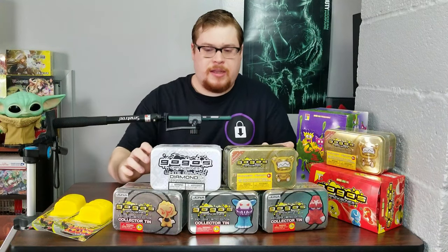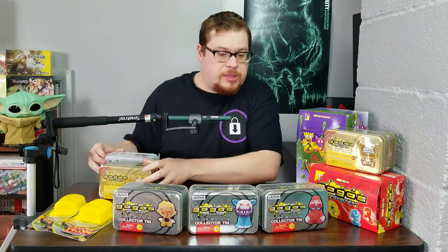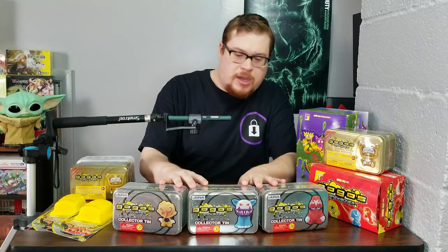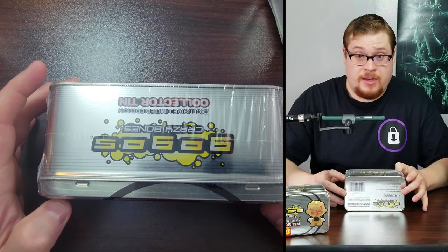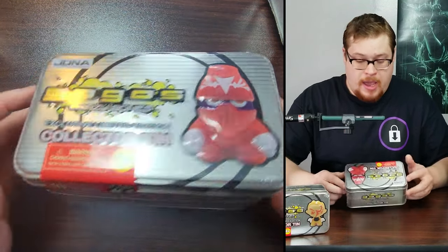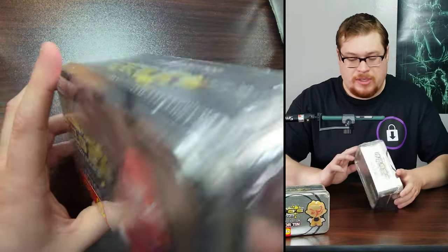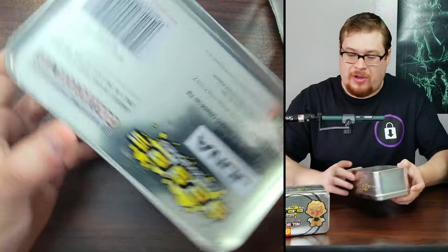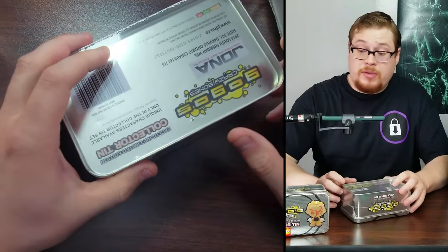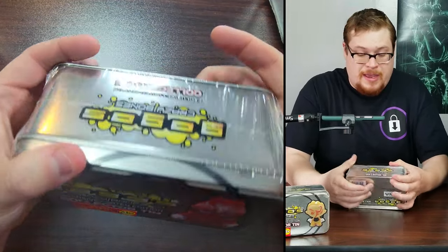Let's get these out of the way. I think we're going to start with the limited exclusive series here — number one, number two, number three, whichever ones they are, we've got them all right here. Let's start with tin number one. We've got this guy right on the front, the classic tin number one guy. Exclusive, 10 exclusive GoGo's inside. I hope they have the names in there so I can see what they're called and not have to make up stupid names.